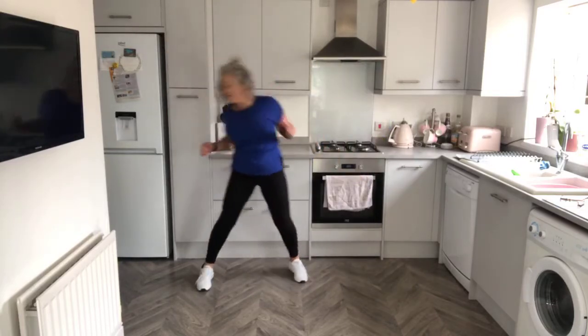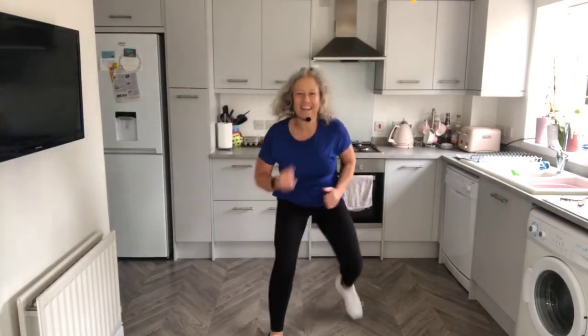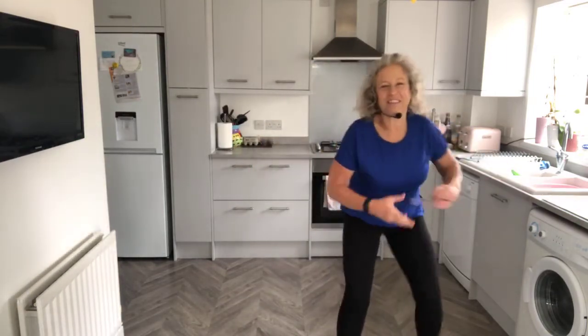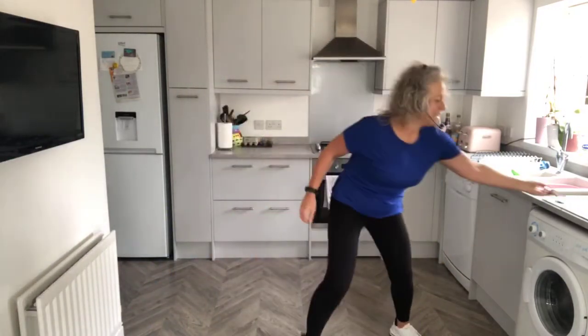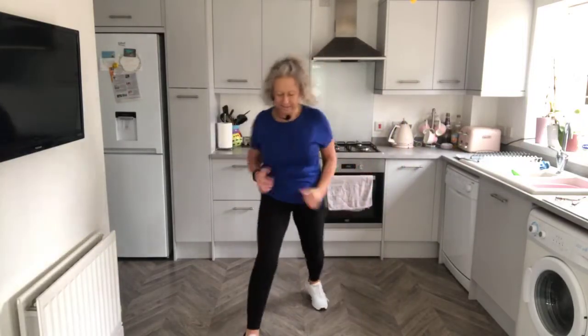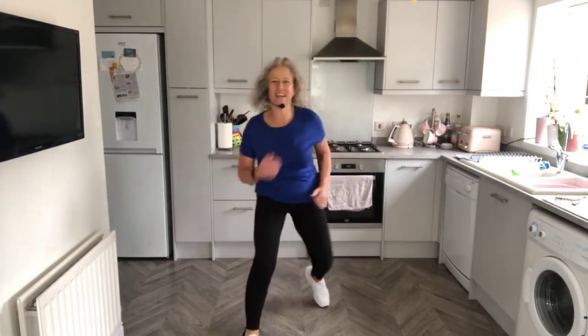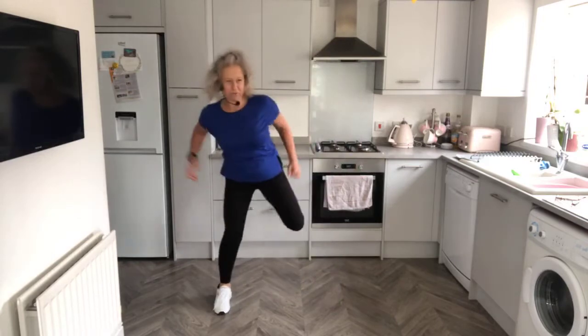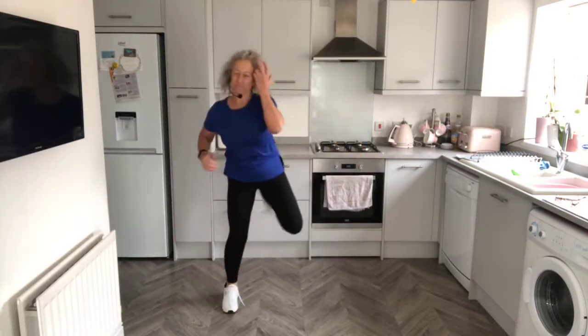Now give me a V step — the thing is, I've got to keep putting my glasses on because I can't see who we've got. V step, forward and back, bend the knees. Well done. And those hamstring curls, loosen up through the legs.